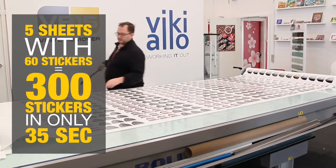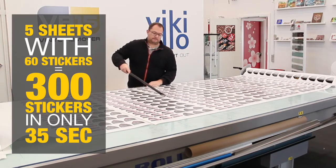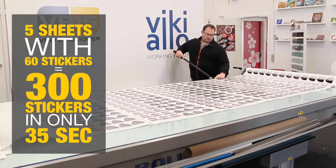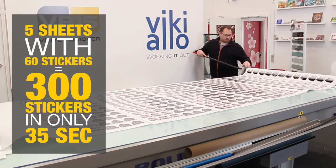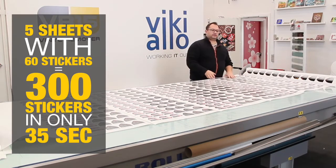I'm going to take the long-range cutter now. I'm going to cut each sheet. Then I'm going to lift this.